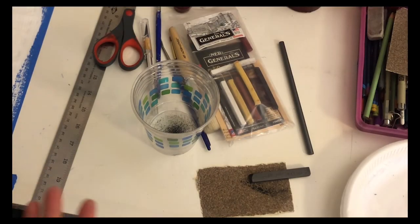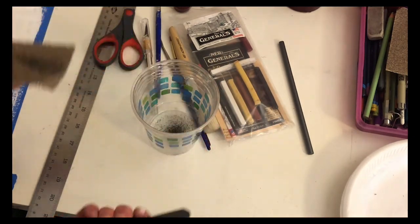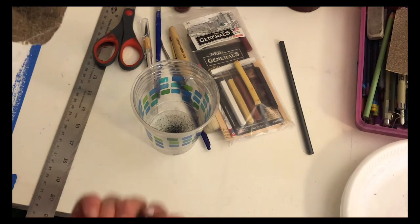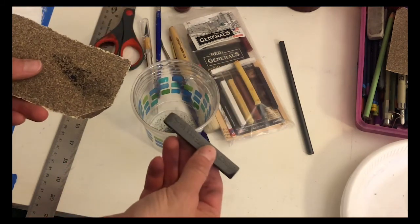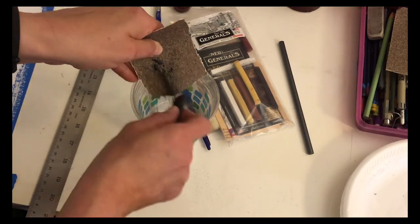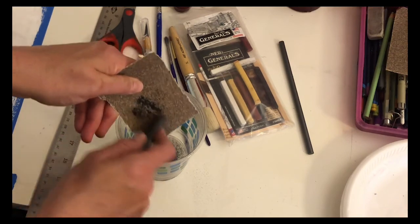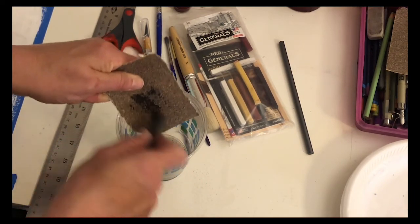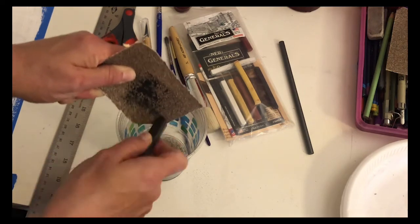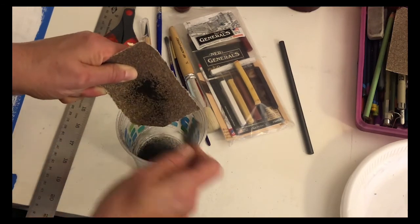I also need powdered graphite. I have a container of it in my studio, but this is my home studio so I'm going to make my own. I have a graphite stick and a really coarse piece of sandpaper — I'll just rub on that and let the remains fall into this cup. This actually works really well. Maybe I don't need to buy graphite powder anymore!